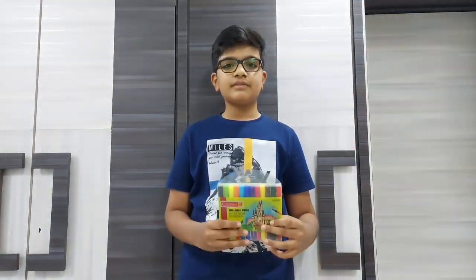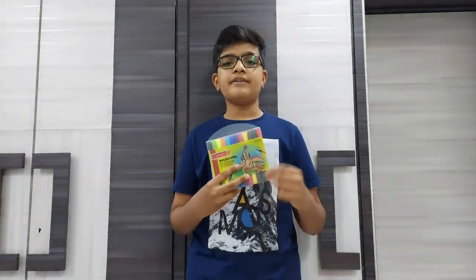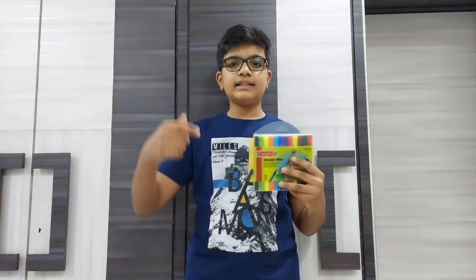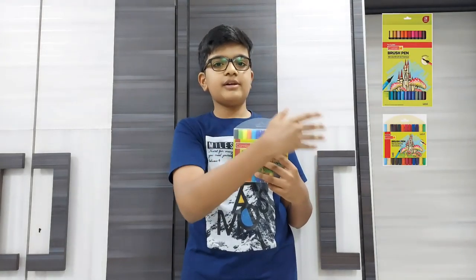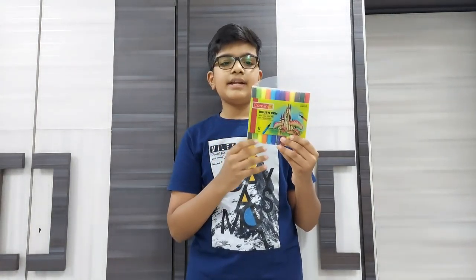The brush pens I use for my mandala artworks are these Cameline brush pens. The price of this brush pen pack of 12 is 200 rupees. You can get them in a pack of 6 for 100 rupees and a pack of 24 for 350 rupees. You can get them in online and offline stores — the links are in the description below. The ink of these brush pens is very good and you can use them in your mandala artworks as well.